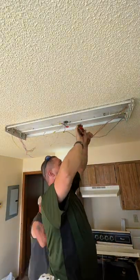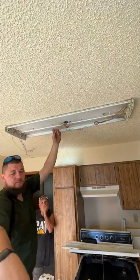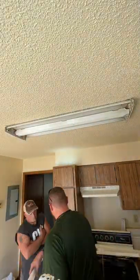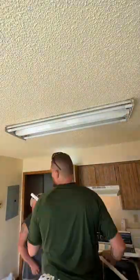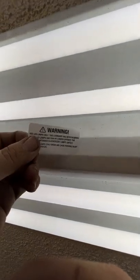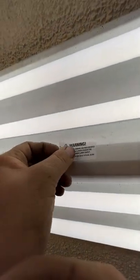First thing we're going to do is cut the old ballast out and then strip all of the wires back. On one side we're going to make everything hot and on the other side we're going to put all the neutrals in. Once we get all the connections made, we're going to put this cover back in and then put all the bulbs back in, not forgetting to put in these stickers telling people that we have put in a ballast bypass light.